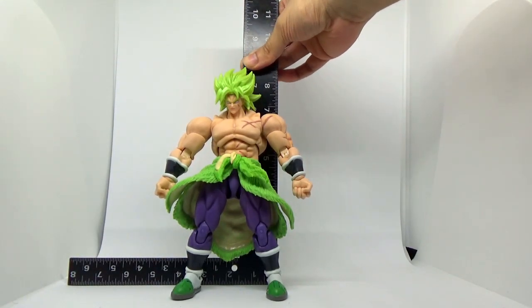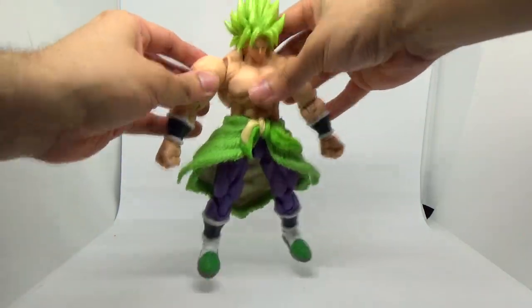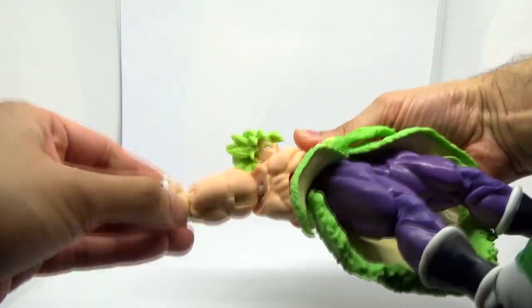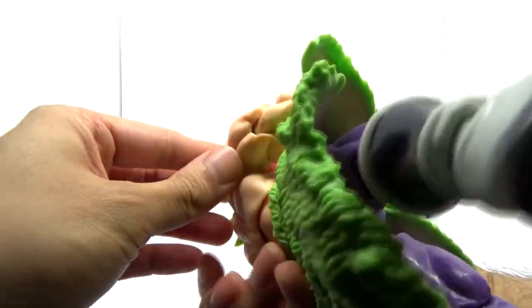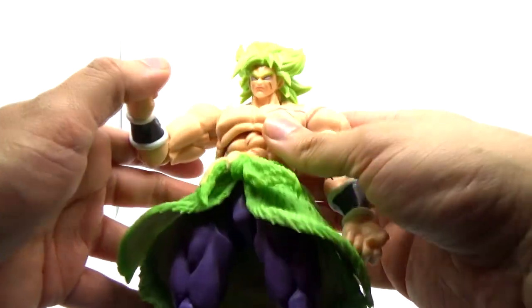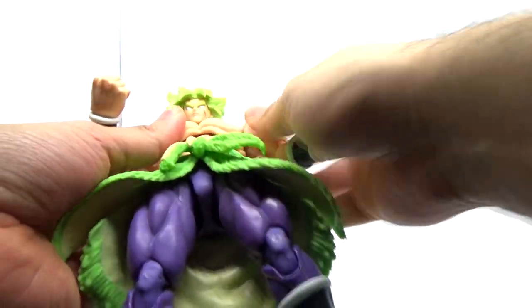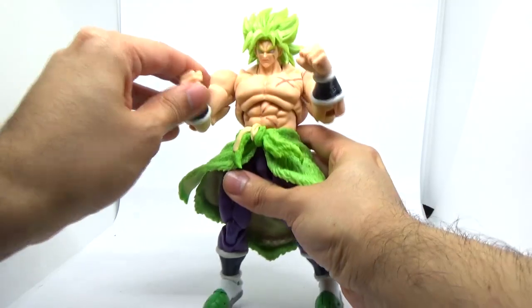In terms of general height, this particular figure stands at roughly 8.5 inches. In terms of general articulation, unfortunately it's kind of what you expect out of all the recent clones — namely, the shoulder articulation is completely absent. You don't have what would have been an oversized butterfly joint; instead it's a double-ended ball peg. The torsos themselves are more solid chunks, which means a lot of the middle articulation is missing too.